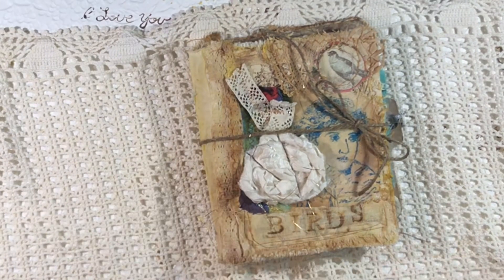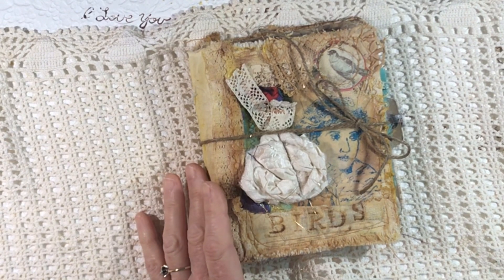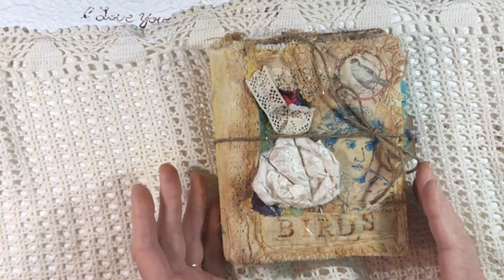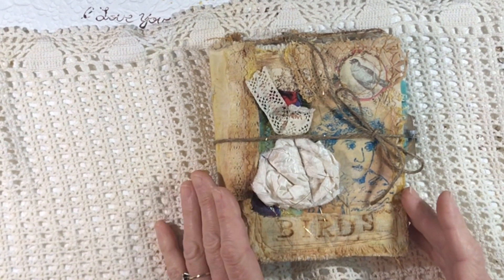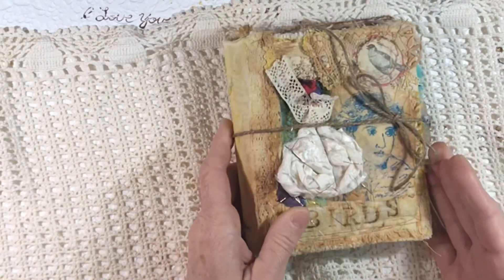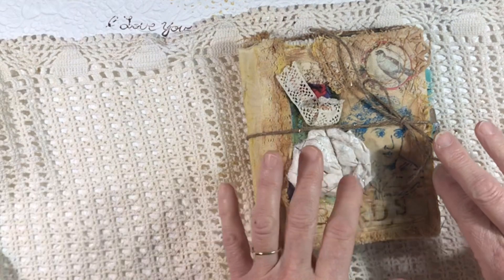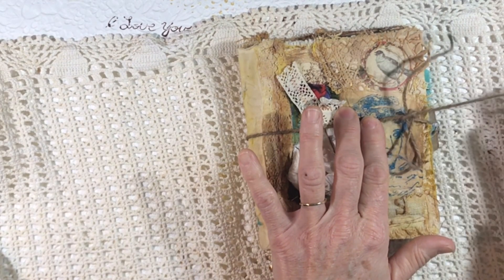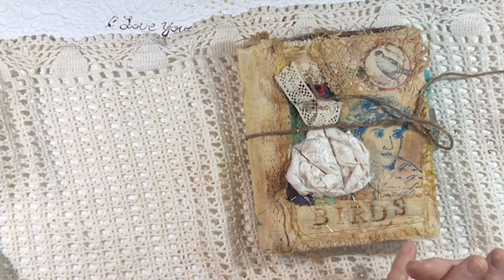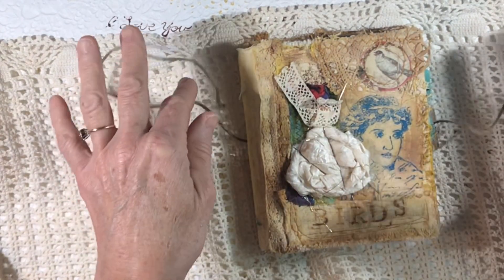This is Lynn from A Bit of Birdsong. I wanted to share a little journal that I have available — I'm going to be listing this on my website. I've mentioned that I'm still working towards getting that tutorial published on how to do the journals with just sewing the pages to the fabric strips and then sewing them into the journal with a sewing machine. I wanted to make a couple more journals in that style to make sure that they turned out the same.